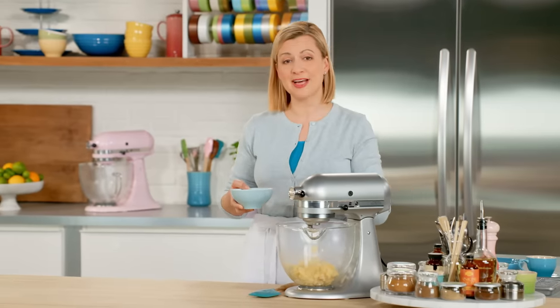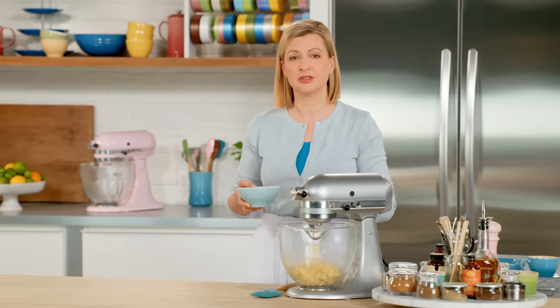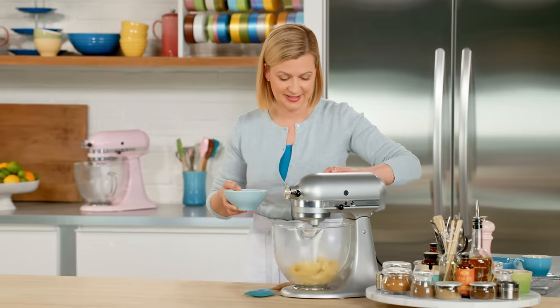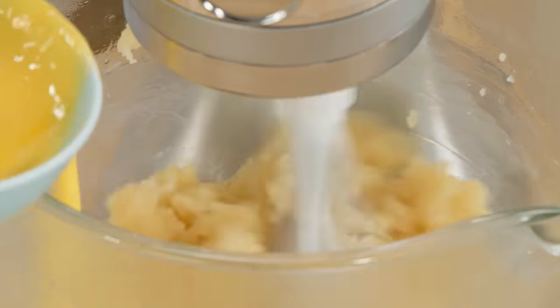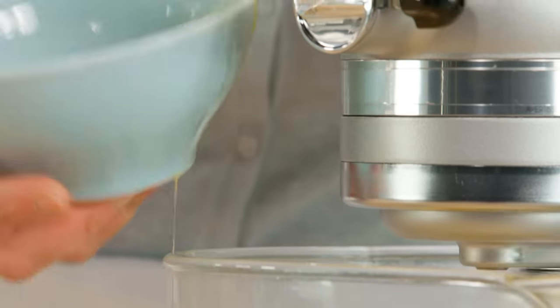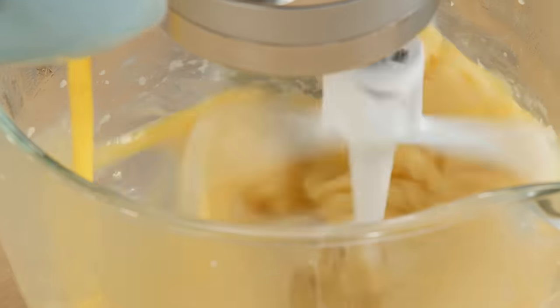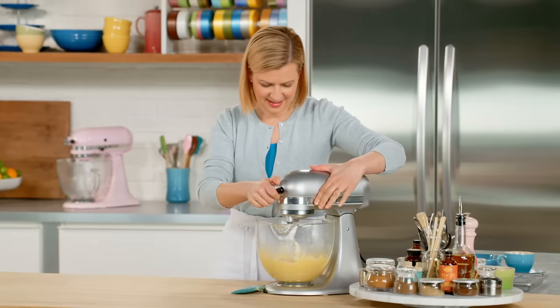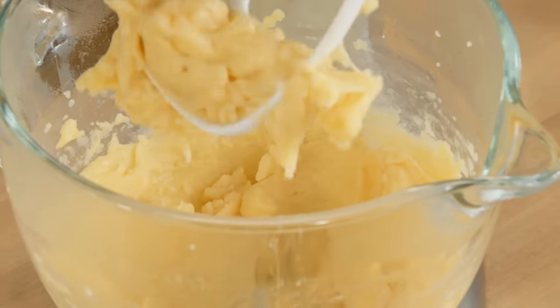Now it's time to add the egg, which I do in three additions — just a little at a time, scrape down the bowl, and make sure you wait until the first addition is mixed in before you add the next. And there we go — now I have choux paste.